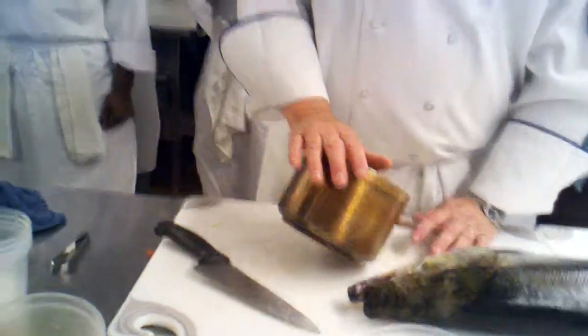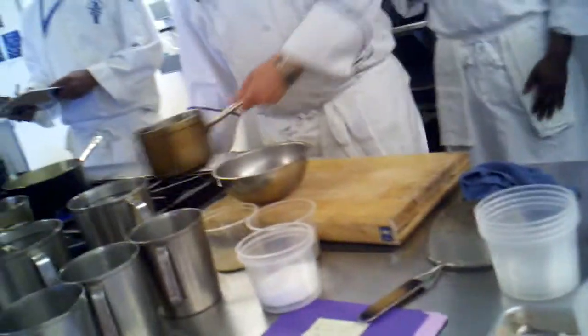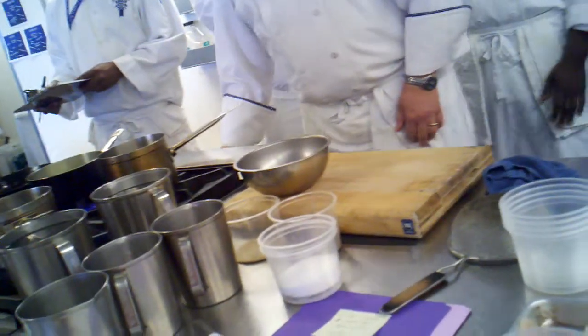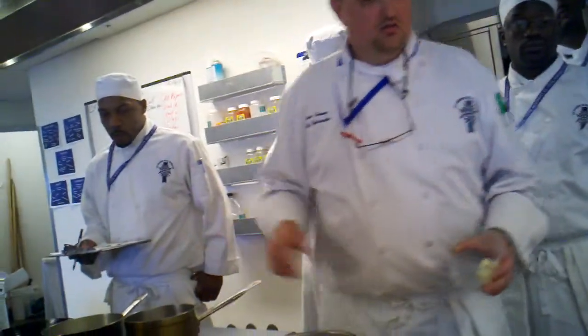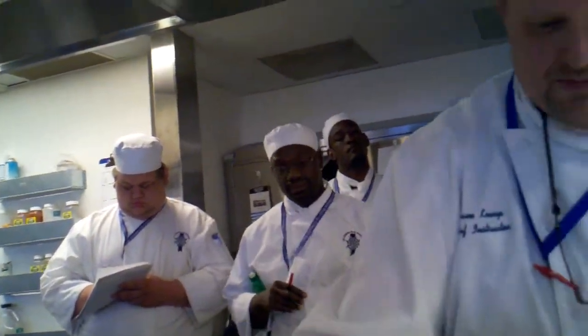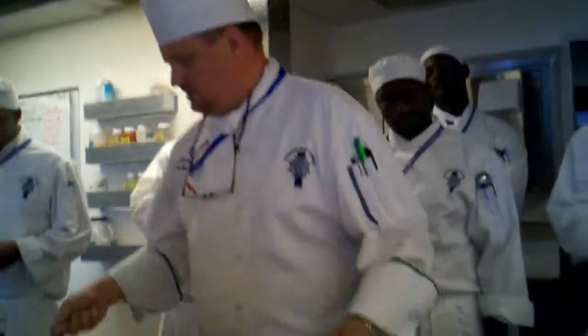Let's start the rice pilaf. You guys remember pilaf? Tell me how to do it. Sweat out the onion, the carrot, and the celery — make sure there's no color. If there is, you're going to have a slightly darkened rice pilaf. How much butter? Enough to sweat the onions. Two dabs would do you — enough to sweat the vegetables. Then you add the rice and slightly toast it — that's the word I was looking for: toast.